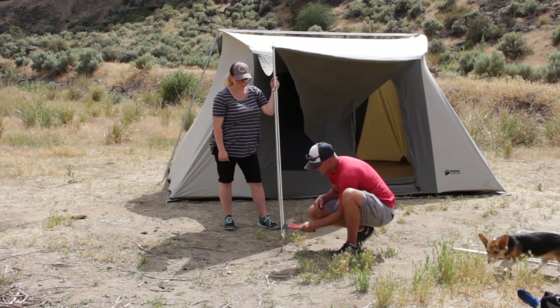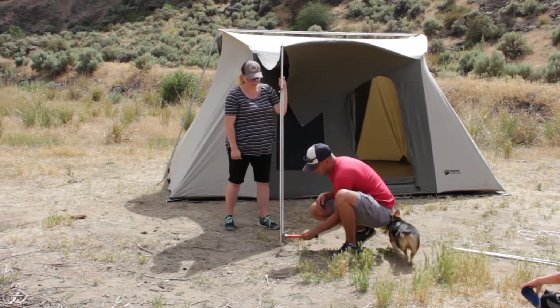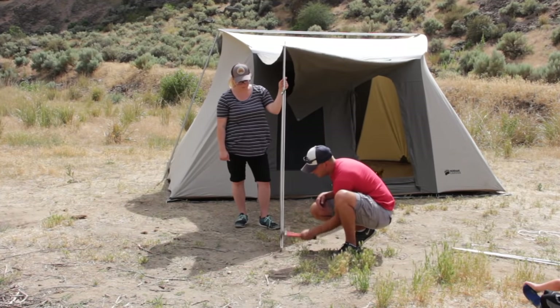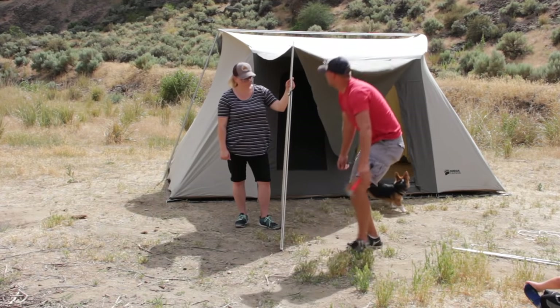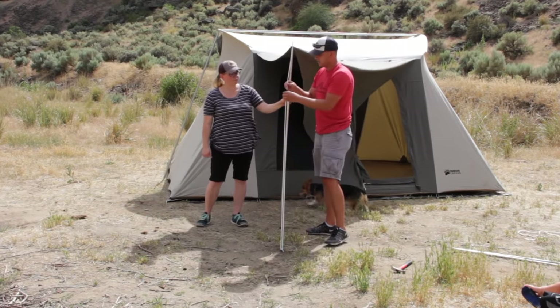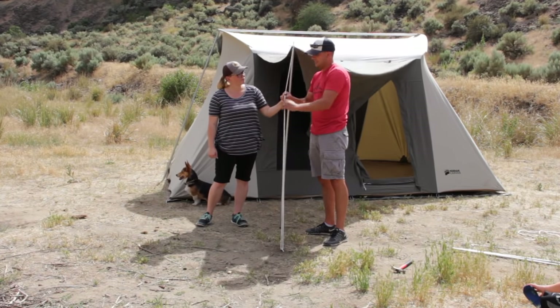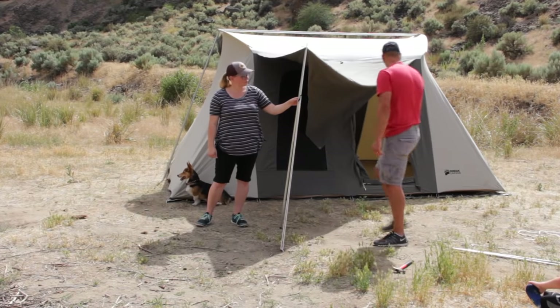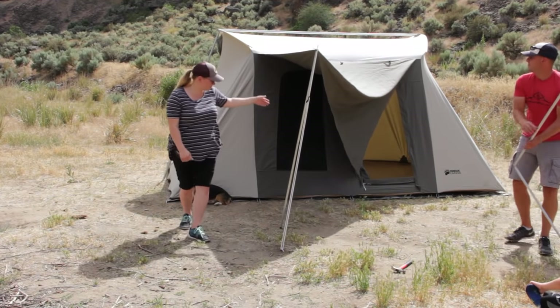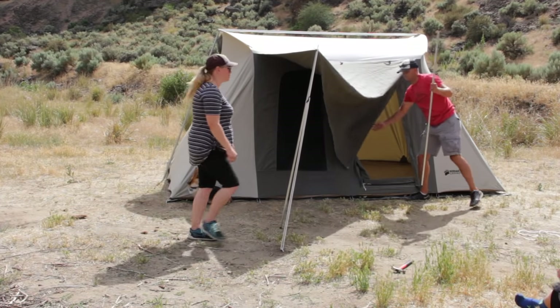With that loop it's pretty easy because it just holds it. It's usually easier with mountain ground where it's soft. Once you've got that, if you don't like the angle or the tightness you can adjust it — loosen it or tighten it. Sometimes it'll stand on its own but tilt a little, but that goes away once you have the other side put up.